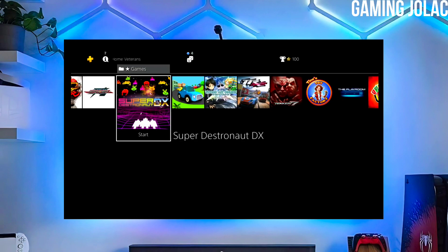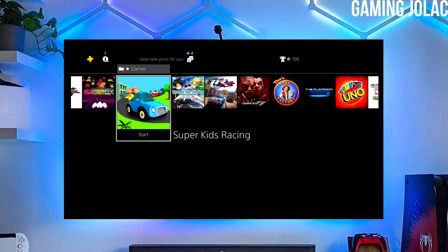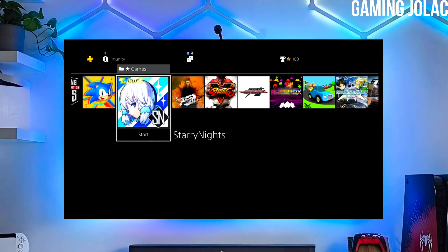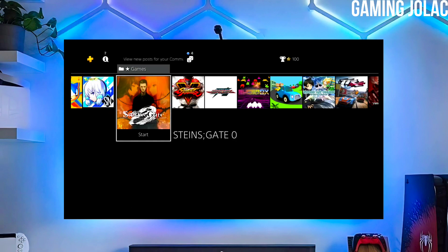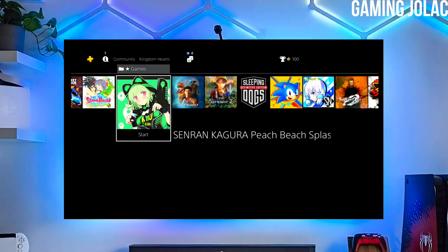To download your jailbreak file, click on the link and download your PS4 11.50 jailbreak file and the Golden file. Make sure to download Golden also because Golden is important for jailbreaking your PS4. After downloading both the jailbreak and Golden files, simply plug your pen drive into your PS4.